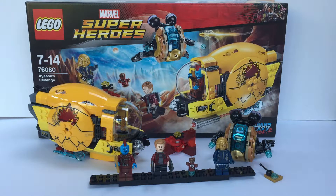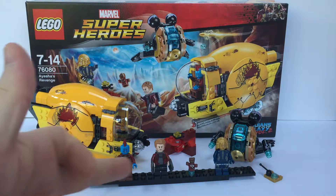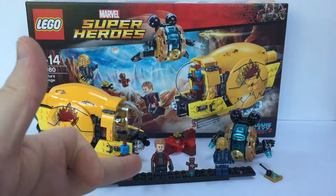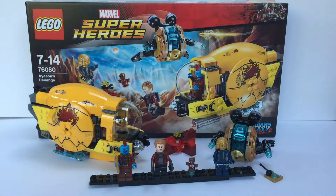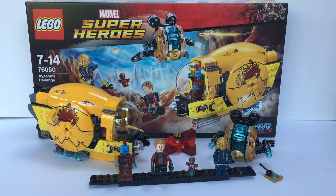So what do we get? We've got two vehicles, a little bit of scenery, and four figures. We've got Yondu — the first time we've got Yondu. We've got another Peter Quill Star-Lord. We've got Baby Groot, who is of course unique to this film, which has got a lot of people very excited. And finally we've got Ayesha, who this set is named after.